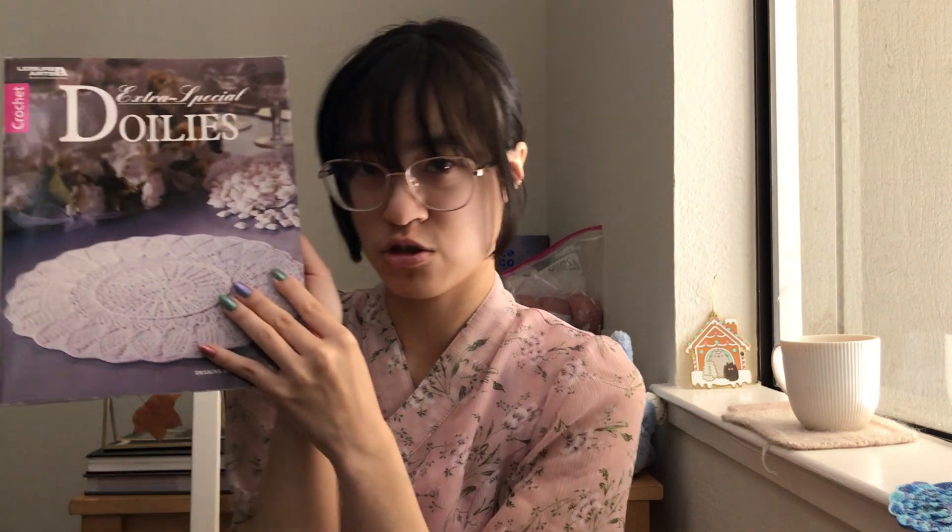And in the book — let me check — it's 'Extra Special Doilies' by Leisure Arts. It's the fourth one — smack dab in the middle.